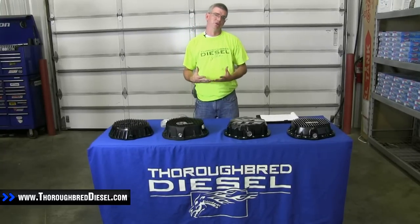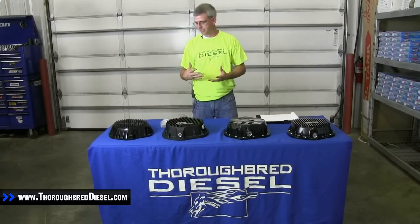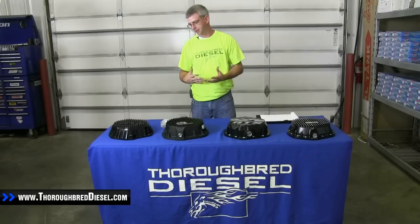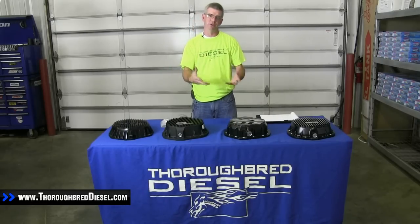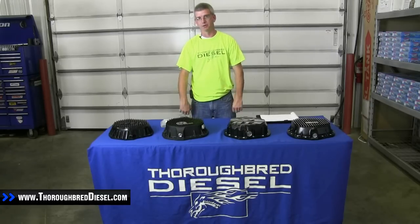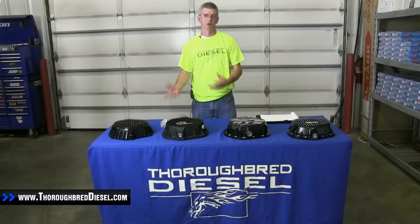Today we're going to talk about the different differential covers for the American Axle 14 bolt 11 and a half inch rear end. We want to clear up some questions that everybody has, and maybe this video will help you in making your decision of which differential cover you're going to purchase for your Chevrolet or your Dodge truck.